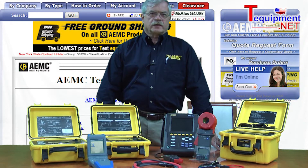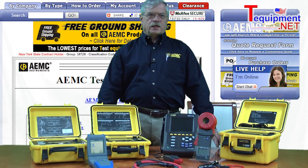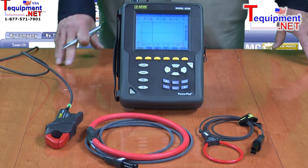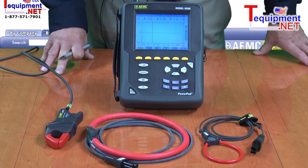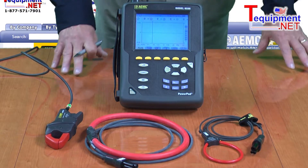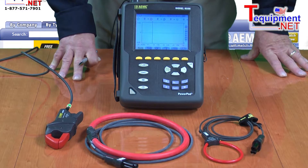My name is John Aloubry. I am Director of Sales and Marketing for AEMC Instruments. We're going to talk about the AEMC Model 3945 Power Quality Analyzer. This is a portable handheld device capable of functioning in a wide variety of power quality analysis applications.